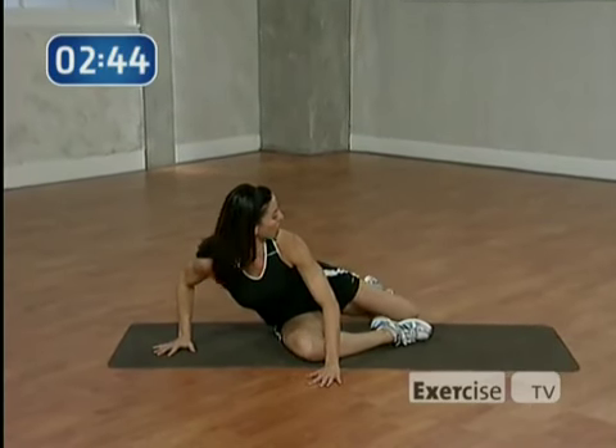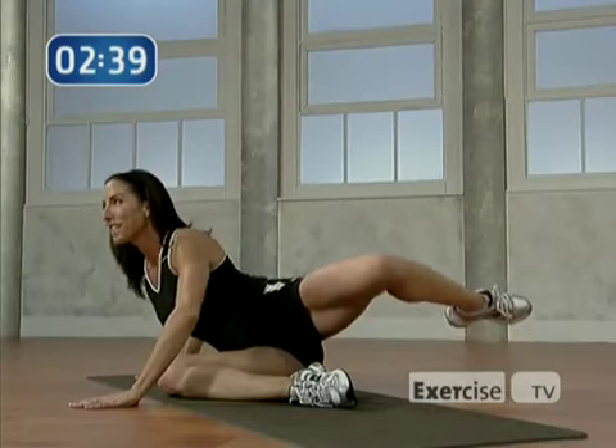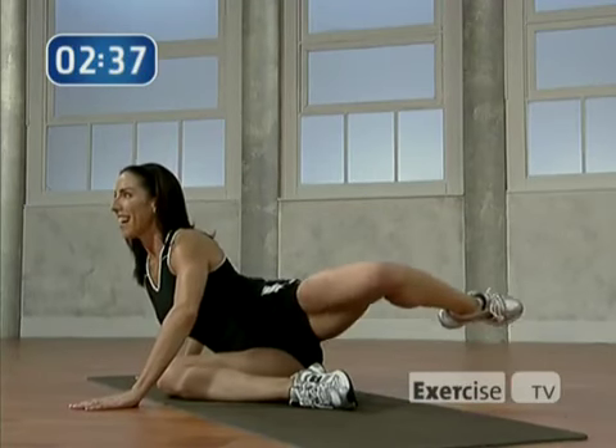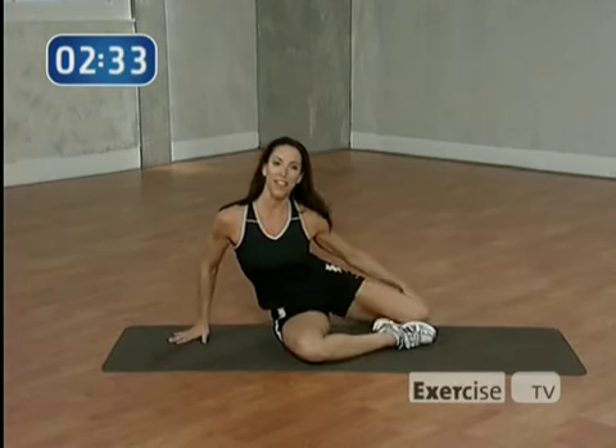I know the buns are burning — mine are, I know yours are. Just stick with it. Hold it up. Nice work, let's go to the other side.